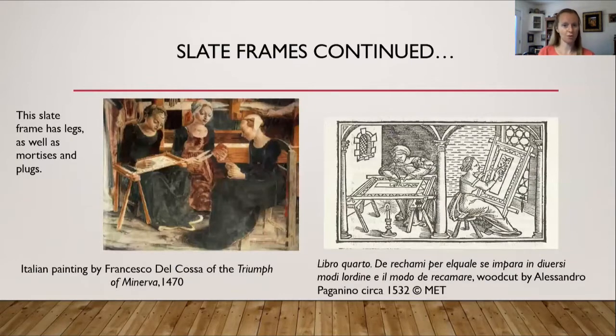Here are more examples of slate frames. On the left is a slate frame with legs, and if you zoom in you can see the mortises as well as the plugs on the sides keeping it in shape. That painting is from 1470. On the right is an etching from 1532 by Alessandro Pagginino.